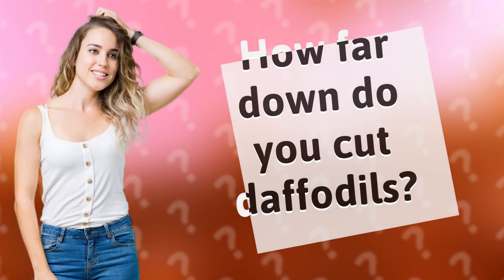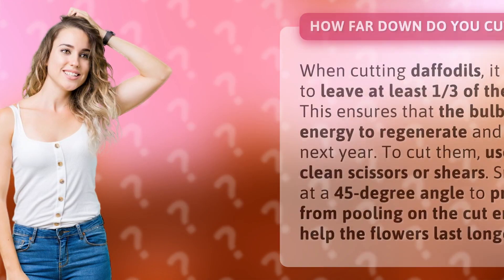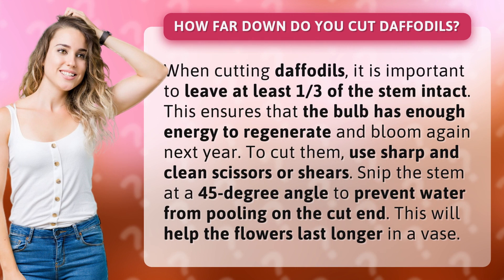When cutting daffodils, it is important to leave at least one-third of the stem intact. This ensures that the bulb has enough energy to regenerate and bloom again next year.